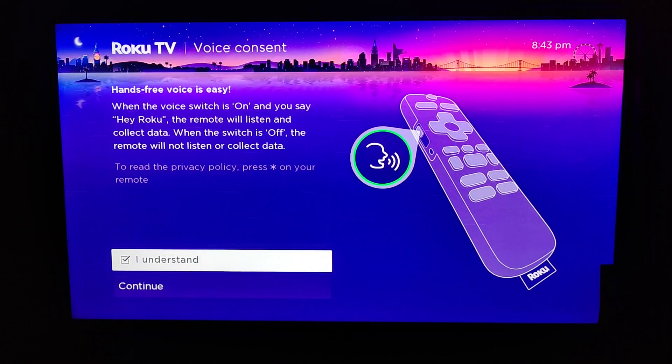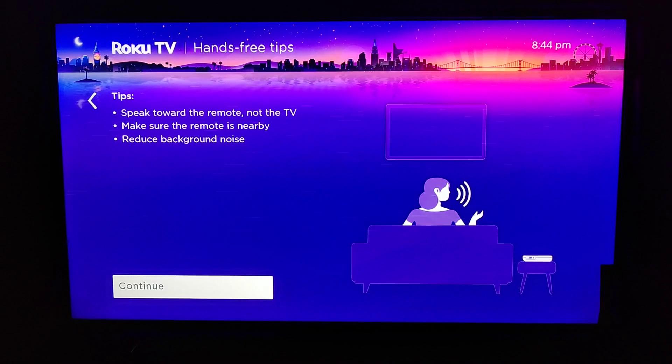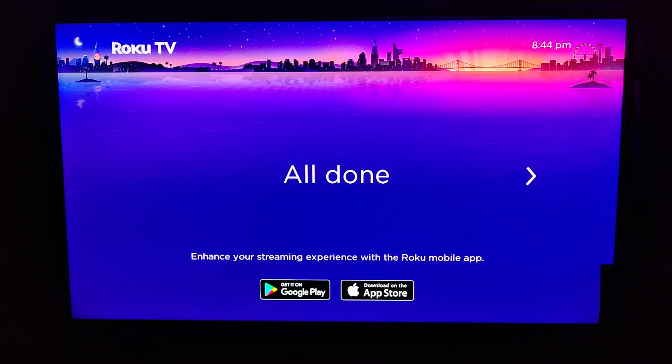You can give voice consent — if you'd like the hands-free voice option available, turn the switch on, check the box where it says 'I understand,' and click continue. Some tips for hands-free voice: speak towards the remote, not towards the TV; make sure the remote is nearby; and you can reduce background noise to make this more effective. Then click continue at the bottom.